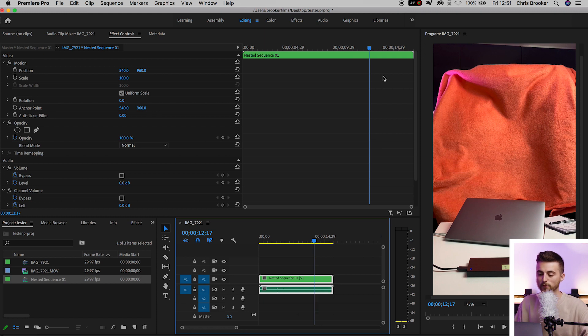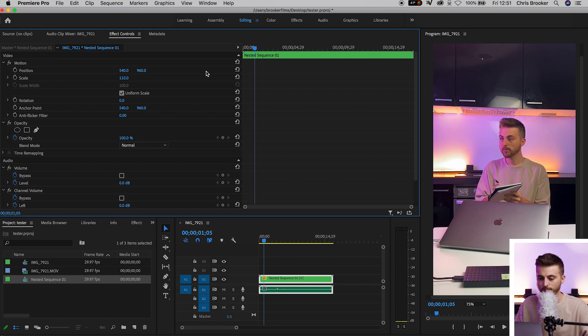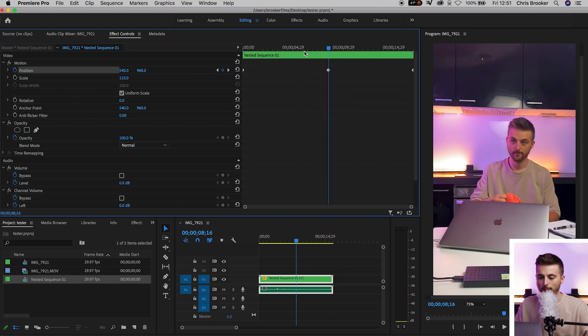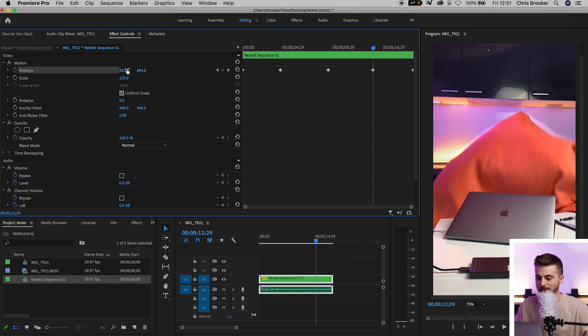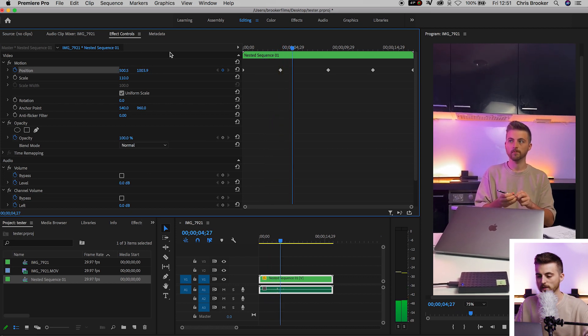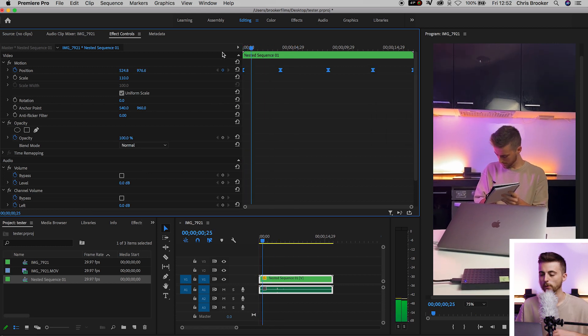From here we can go ahead and create some camera movement. We'll just increase the scale to 110. Then we're just going to create a brand new keyframe on the position at the beginning and at the end, then create one in the middle. Go in between the first and third keyframes, move the position to the left and down. Then go in between those frames and pull it up and to the right. If we play this back, this is essentially just simulating some basic camera movements. If that's a little bit too jarring, select all of those keyframes, right click, Temporal Interpolation, Ease In — and that should look a bit more natural.